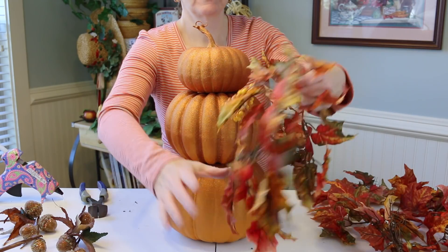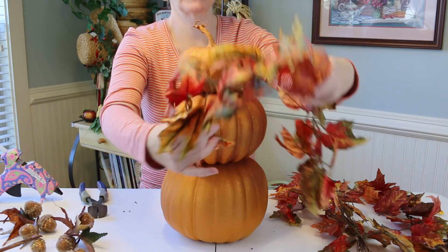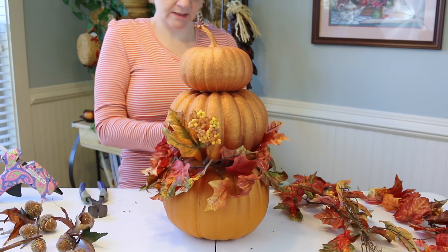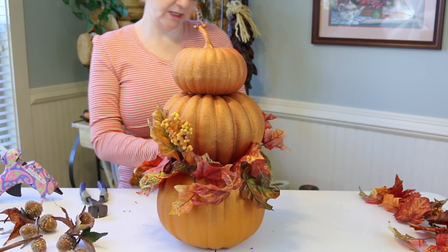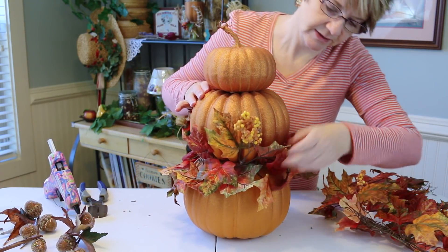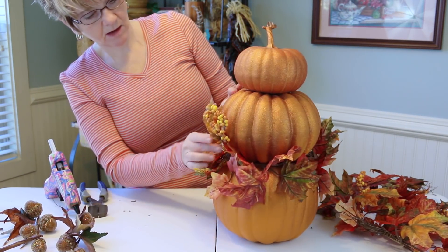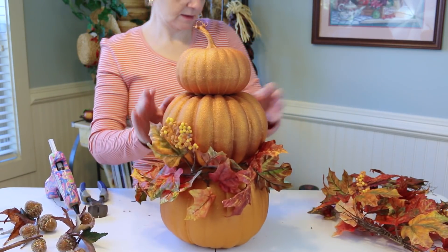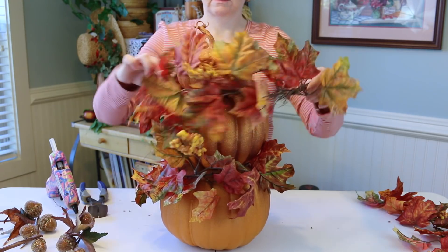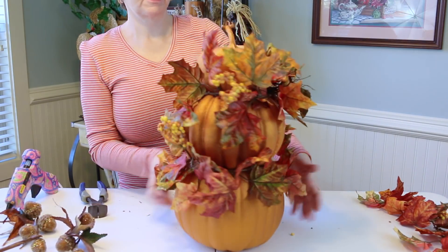Now I'm going to start putting on all the decorations. This was a swag of leaves — they're all connected — and I just cut them apart into pieces the size I need. I'm going to use two sections and place them right around where each pumpkin joins the other, and one down into the base, then hot glue them into place. Just fluffy leaves going exactly where you want them.